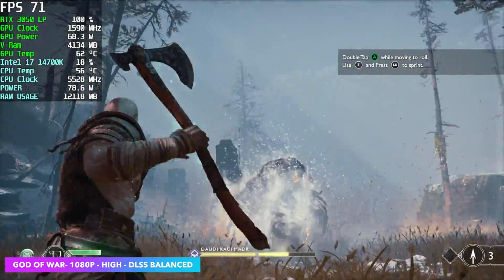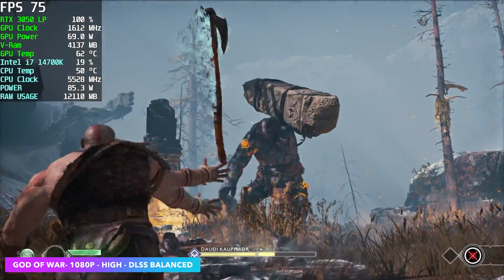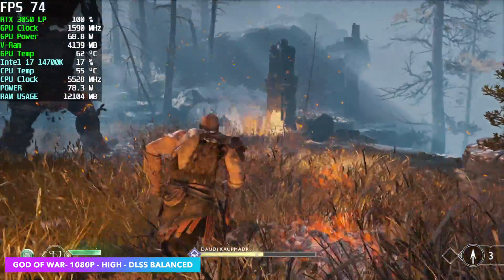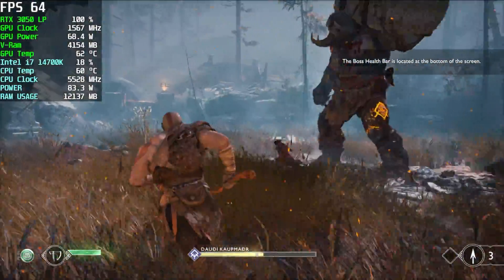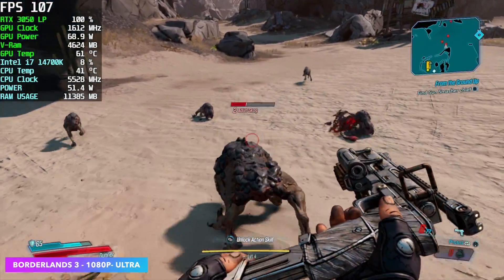God of War at 1080p high settings with DLSS at balance — just like Forza Motorsport we're getting an average of around 71 fps, which is not bad at all. Going from native 1080p to DLSS at balance, it's really hard to tell the difference. If you're struggling with performance on this little card you can always enable it and it really ups the fps.